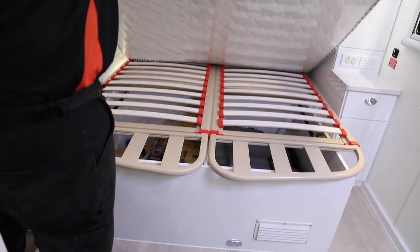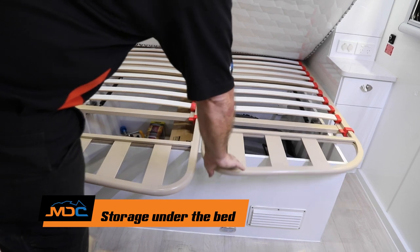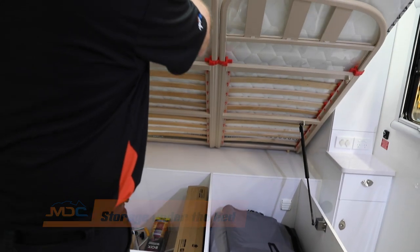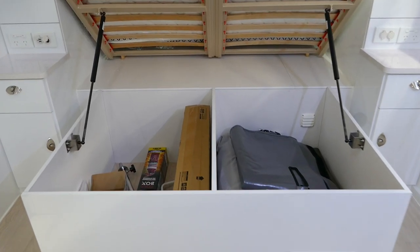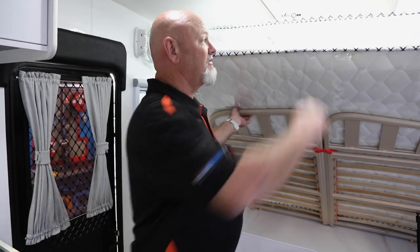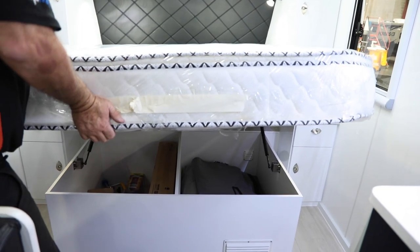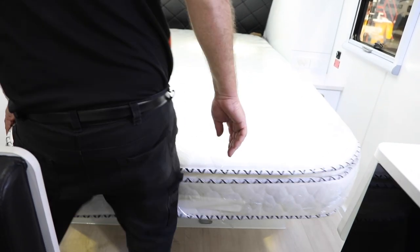So in your 16 Island, obviously underneath your bed, there's some storage. Under here, they keep your wind-down bar for your stabilizers, your leg for your kitchen, all bits and pieces — stashing of your TV, annex and so forth, external shower. Just pop that up — it's under gas struts. When you want to get into them, other than that just drop it down and you've got sleeping.